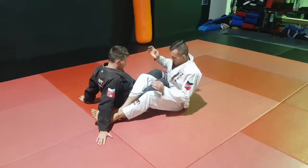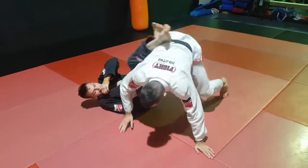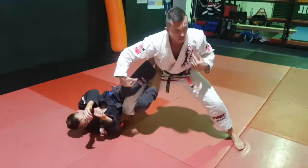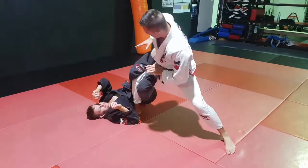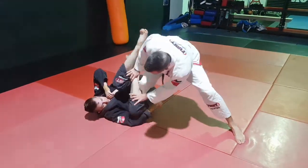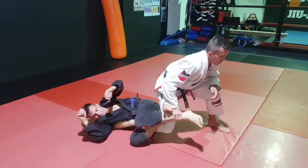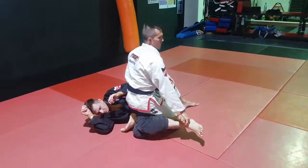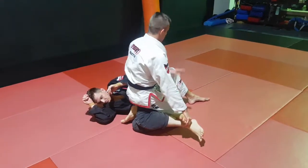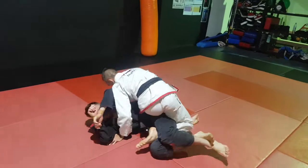So first things first - I'm going to rotate to the side and stand up. Make sure you don't give your partner your back. Stretch that leg down. From here I'm pushing this leg down with both hands. As I rotate I can push that leg to the ground - rotate here because I've got my knee line out nice and tight. Now just commit to turning and work on getting an underhook.